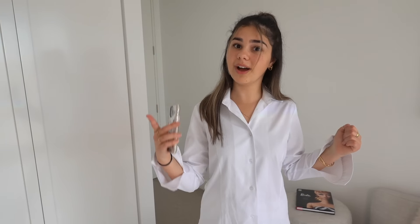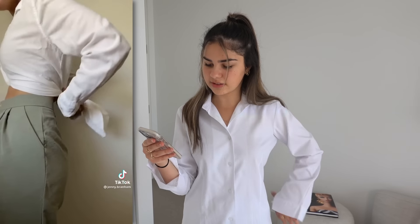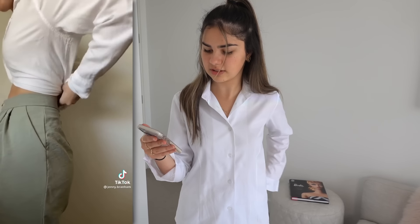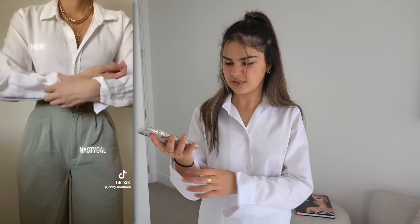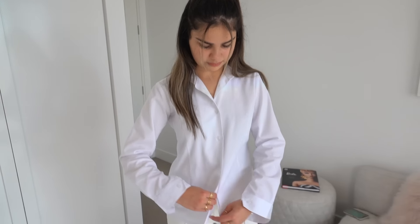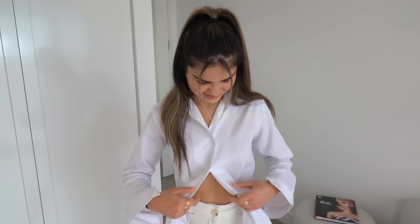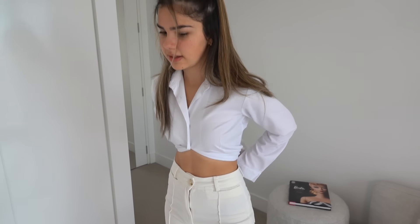Ever wanted to look sophisticated in a standard office shirt? Well apparently she got a lot of comments on this hack — all she does is tie it up at the back and tuck it underneath, then roll up the sleeves, and it looks really nice. This is actually the shirt I have to wear for school. I'm going to tie it up at the back here — I've got an elastic on my wrist — and then I'll just tuck it underneath.